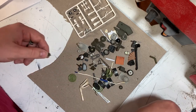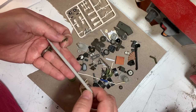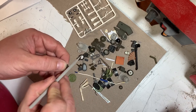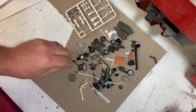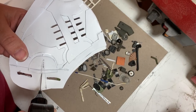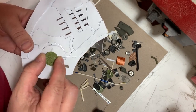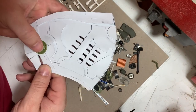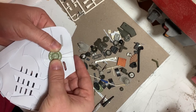I'll use my X-Acto knife and my modeling sander — the whole thing is coated in abrasive grit so I can sand into small places. I'm going to start figuring out where I want to place some of these pieces and begin installing them. This particular piece is going to fit right over this angle; it's not going to sit perfectly flush so it'll float on both sides, but I have a plan to fill that in and make it more sturdy.